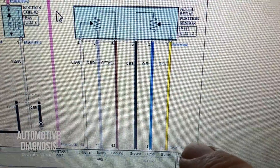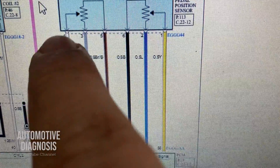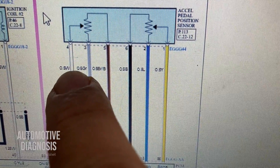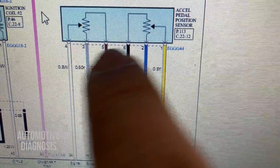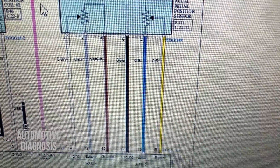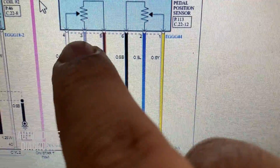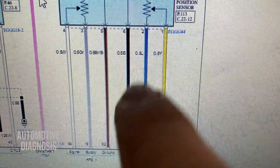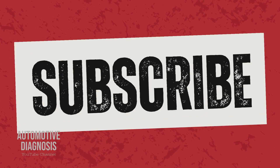Back on the wiring diagram — for checking the output signal for each sensor, this is the signal wire for sensor one. If I check the output voltage here, I'll read the APS1 output voltage exactly like on the scan tool. This is the output signal for sensor two. I need to find these wires and check the power supply as well. For example, if sensor two is giving a fault, check the power supply for APS2 right at the connector — you don't need to go to the PCM straight away. If the power supply is present here, it means the ECM and wiring all the way to the sensor are okay.